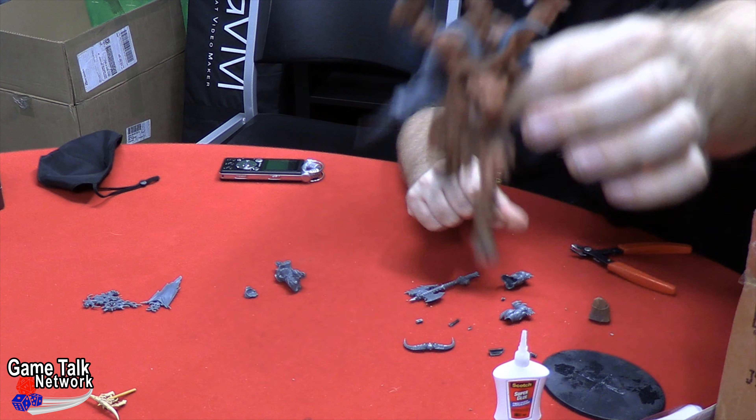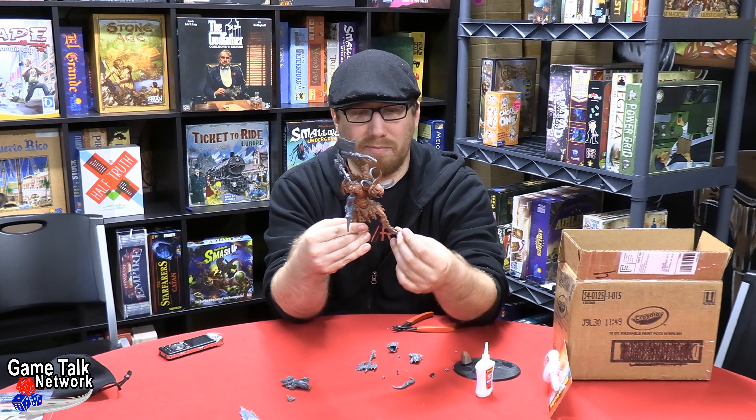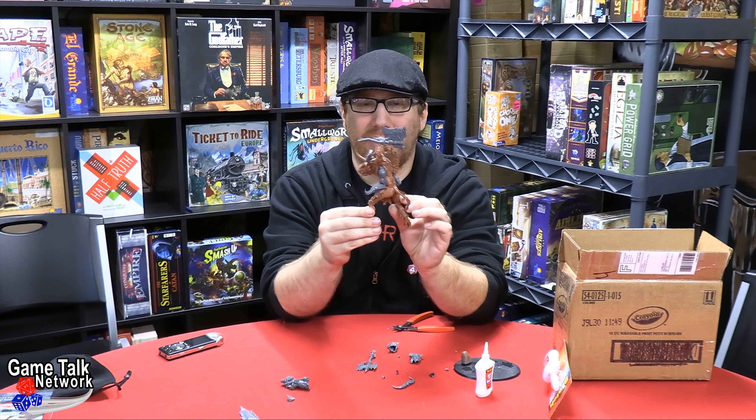Lo and behold we have a mighty berserker — a big dumb boy. Oh he's a big big boy — look at him. He's big and he's dumb and he's gonna get base coated, gonna get re-sprayed with some Gracie maybe. I think I'm probably gonna use my contrast paints on him. The next question is he's got what essentially is a boss pole hanging out of his back, but we don't have any good way to attach that still, so I think we're probably gonna have to remove that.